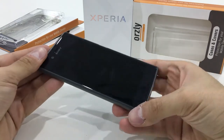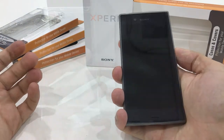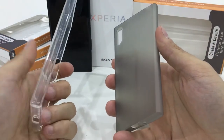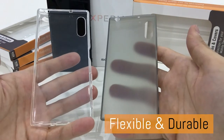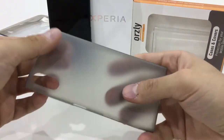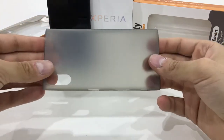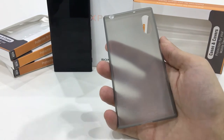The material of the case makes it feel really great in the hands as well. Here we have both the Flexi case on the left and the Flexi Slim on the right. Both are very flexible cases that offer protection to keep your phone looking brand new. The Flexi Slim is slimmer, flexible, maintains its shape, contours your phone, and keeps it looking brand new.